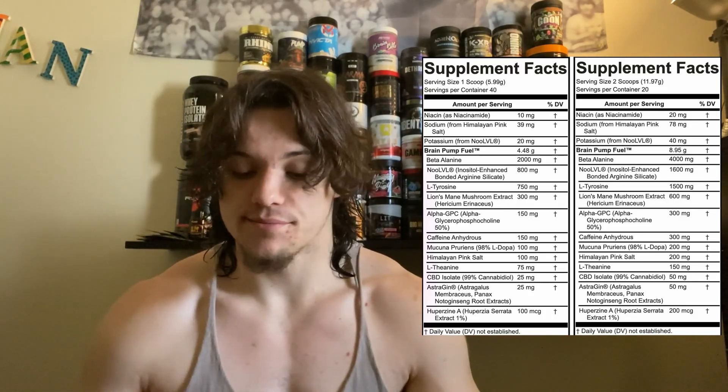Then they give us Himalayan pink salt at 200 milligrams. This gives you a little bit of sodium back — we lose a couple grams of salt when we work out, so getting some back into your system helps replenish what you lose, aids the pumps, and is just good to have when you're working out regularly.